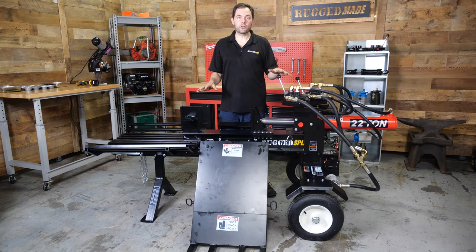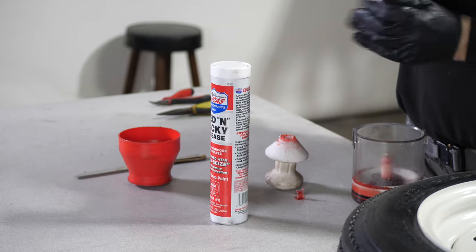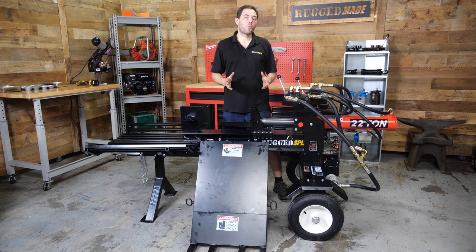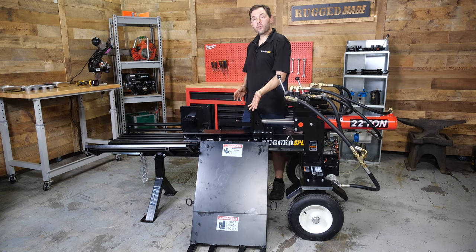The complete splitter comes as a kit in the crate. The only things you'll need to provide are some tools, eight gallons of hydraulic fluid, one to two quarts of engine oil depending on which engine you chose, some bearing grease, and a battery if you want to use the electric start option. Be sure to watch this video the whole way through before you start to assemble your splitter — there are a few points where you're going to get to decide how you want to set it up. One major choice is which side to install the log lift on; it can go on either side of the machine.